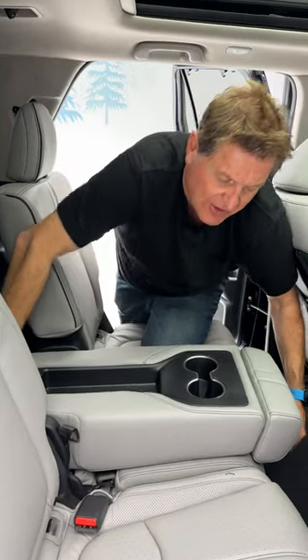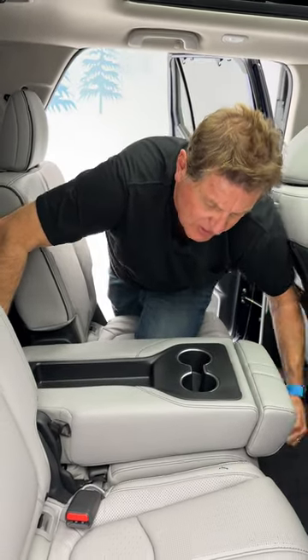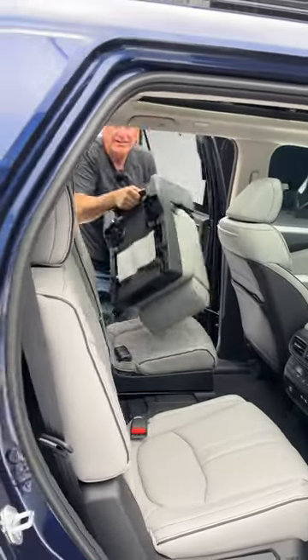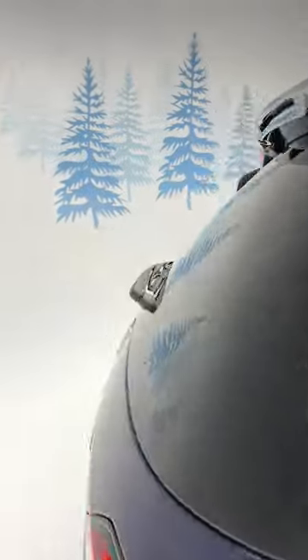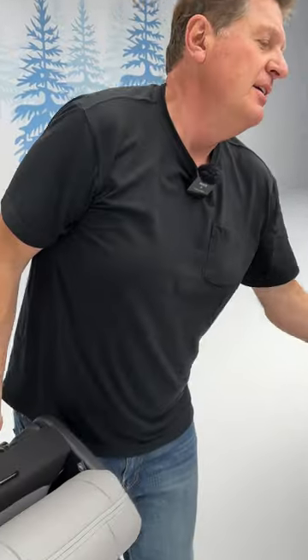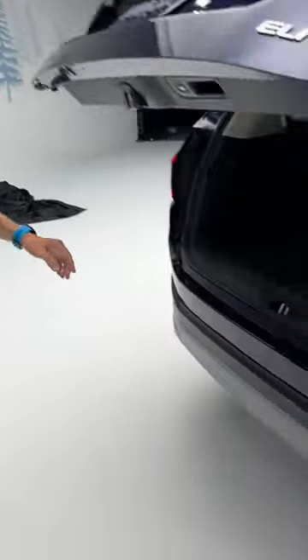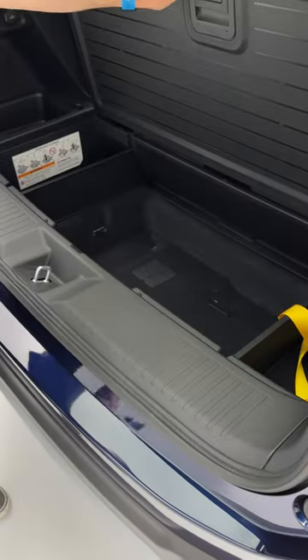And what you can do is — check this out — you can take this seat and you can actually remove it like so. And then, if you want the captain's chairs, by the way this weighs about 30 pounds, you pop open the back of the vehicle and there's actually a space specifically designed to hold the seat.